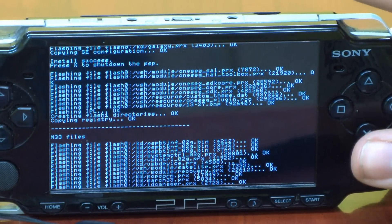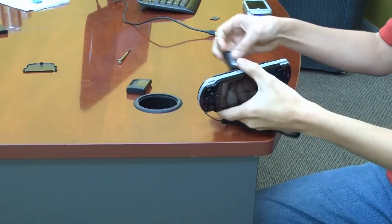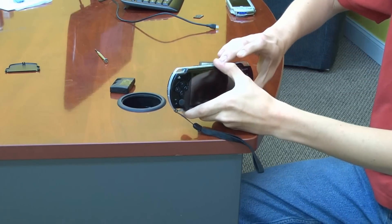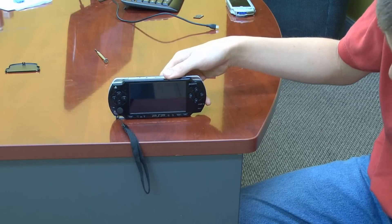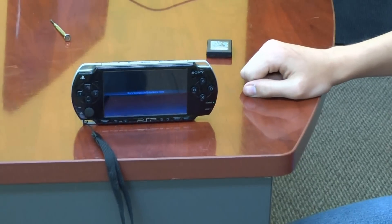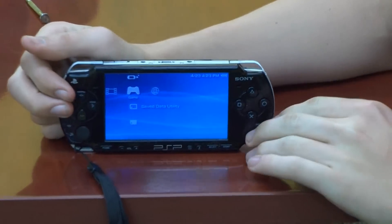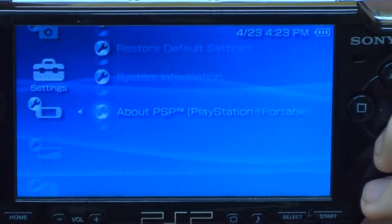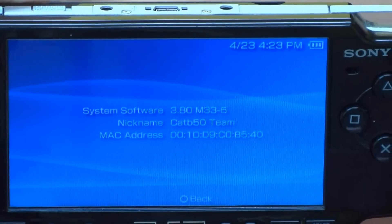Now that it's done, it'll say at the top: install success. Press X to shut down the PSP. Take out your Pandora battery and put in your regular battery, or just plug in your charger and remove your battery. To ensure that it installs successfully, go to system settings, system information. If it says 3.80 M33-5, congratulations, you have installed custom firmware.